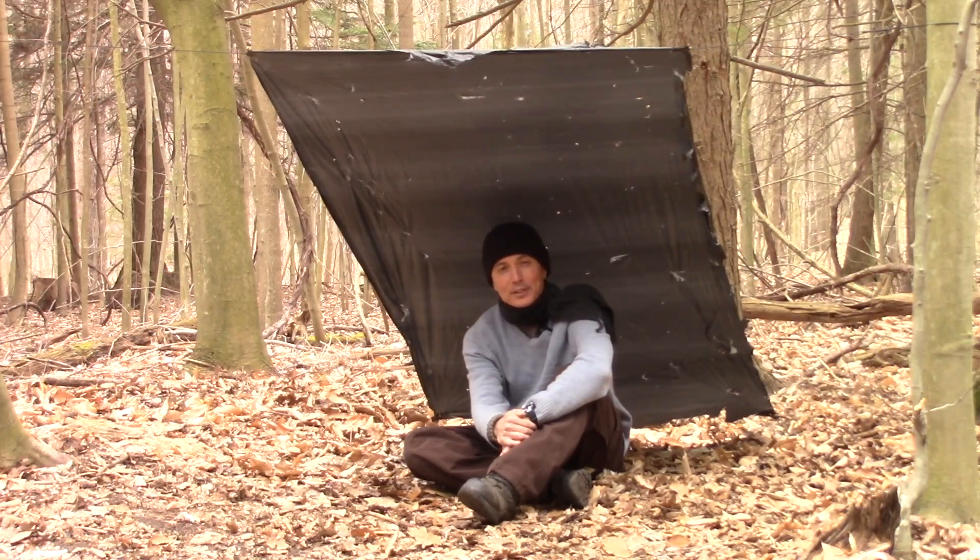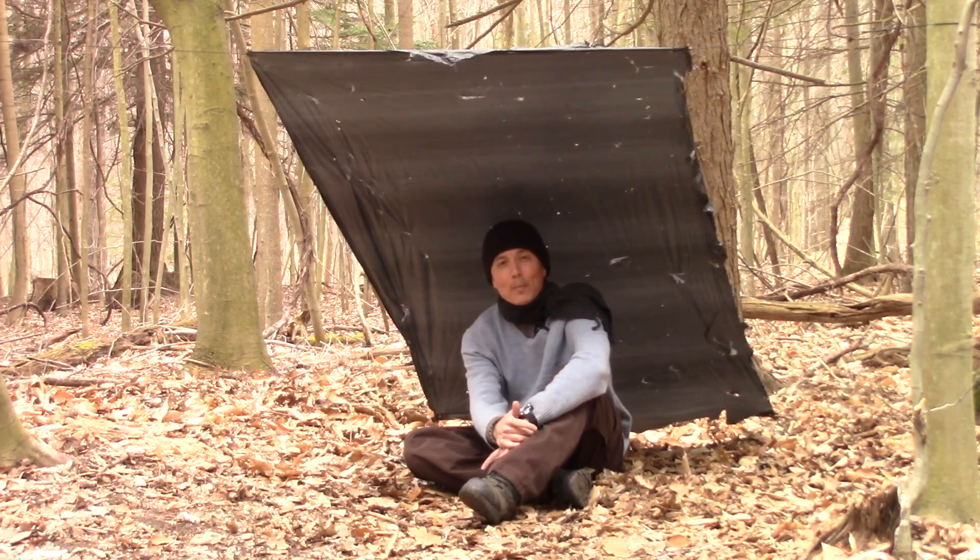So it's not the prettiest shelter ever made, guys, but when I was new into bushcrafting, this was the main shelter that I used all the time, and it works tremendously.